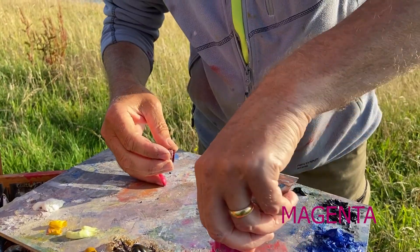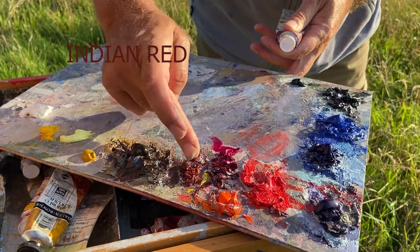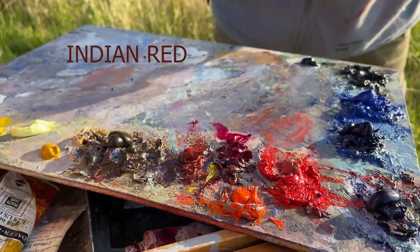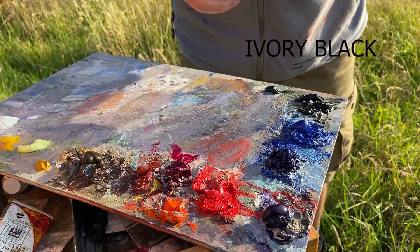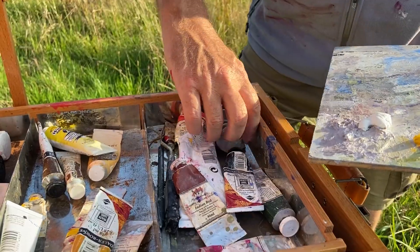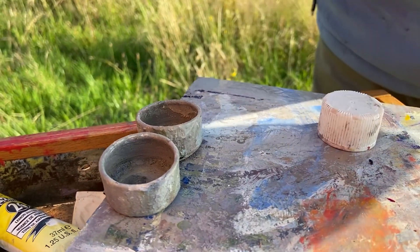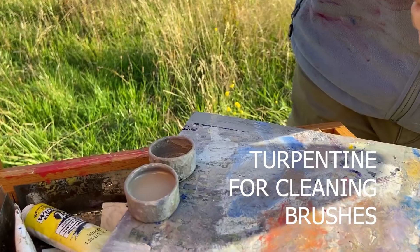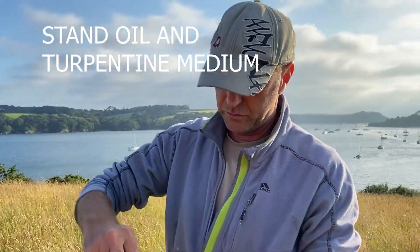Might get away with that. Just put a bit more out. Wet that one. Chuck that on the top. Right, just the black to go — ivory black. We won't bother with Naples yellow today. Here we've got everything we need. A bit of mucky turps, wetting the brush, a bit of brush cleaning. I'll stick some of this medium out as well — a tiny bit of that. That's linseed oil and turps mixture.